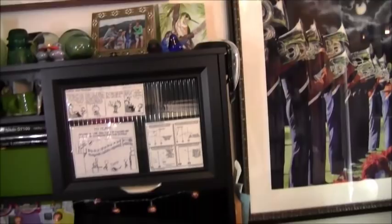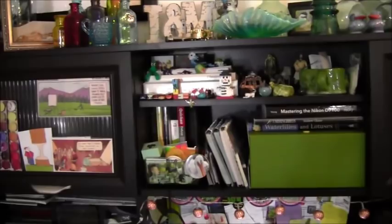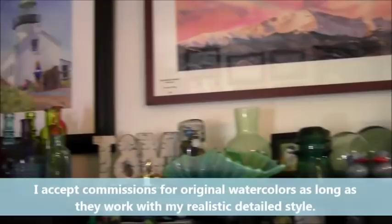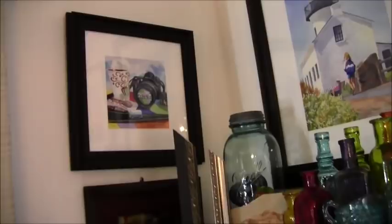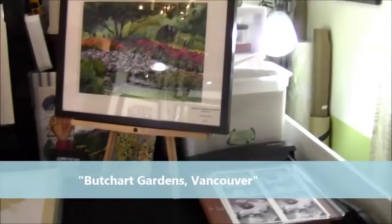Next to that I have my computer table — nothing too exciting, but it's where all the things get done: handouts for classes and all the behind-the-scenes mechanics of being an artist. And some of my other paintings, including glass pieces that I use when I paint a glass still life. Up in the corner is one of my 30 paintings in 30 days — I did that challenge in 2014, doing 6x6 paintings and finished with 30 paintings. It was a great learning experience, pushed me to work faster, and I really enjoyed doing it.